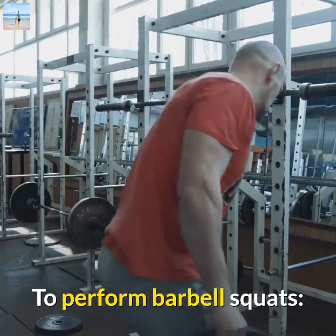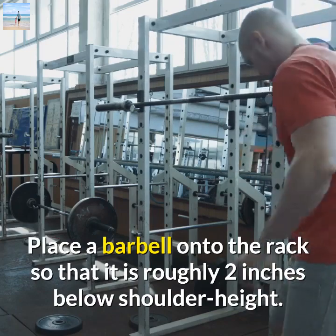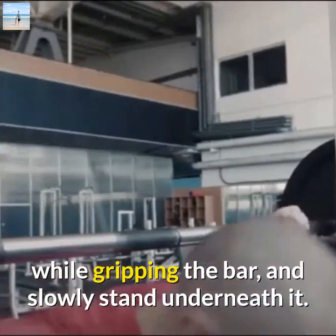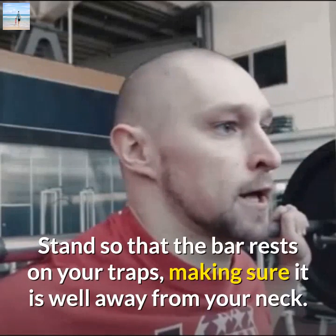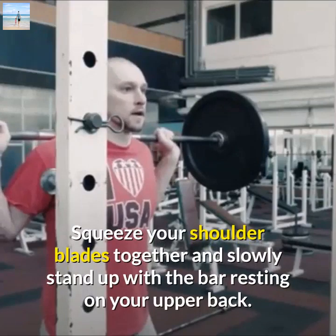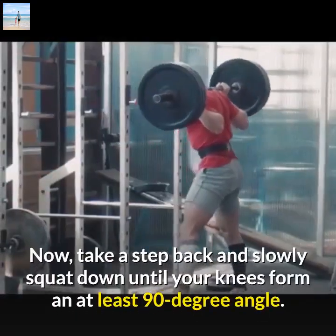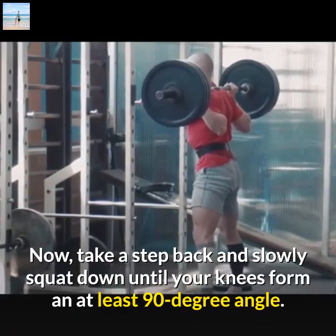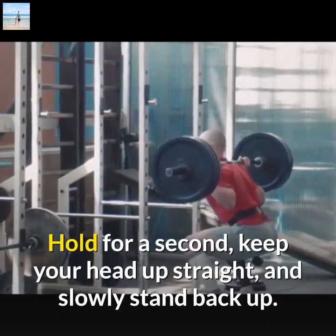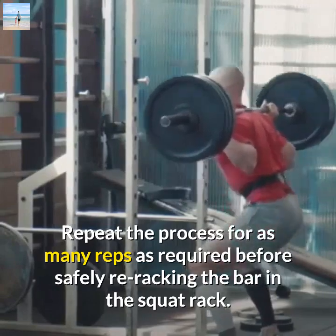To perform Barbell Squats, place a barbell onto the rack so that it is roughly 2 inches below shoulder height. Next, place your hands roughly 8 inches wider than your shoulders while gripping the bar, and slowly stand underneath it. Stand so that the bar rests on your traps, making sure it is well away from your neck. Squeeze your shoulder blades together and slowly stand up with the bar resting on your upper back. Now, take a step back and slowly squat down until your knees form at least a 90 degree angle. Hold for a second, keep your head up straight, and slowly stand back up. Repeat the process for as many reps as required before safely re-racking the bar in the squat rack.